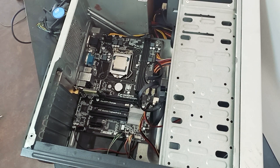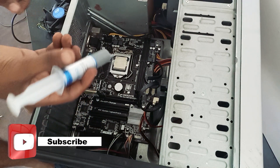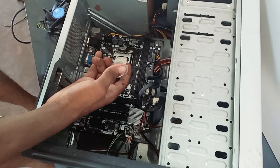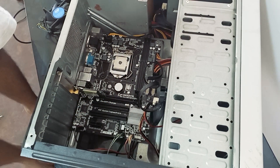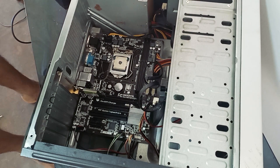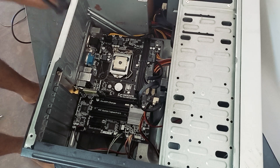In this video, this is the thermal paste, and the CPU has a little bit of information. This is the stock cooler. It is better to use the board.